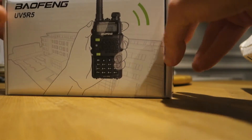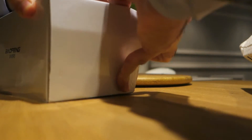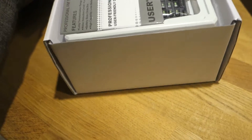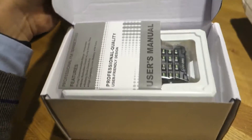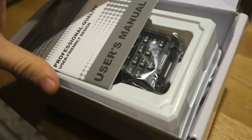The box is really well made. I don't know actually how to open it — ah, here it is. A very nice transceiver, VHF and UHF.